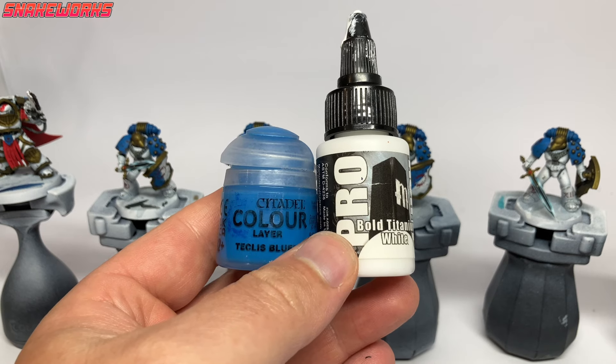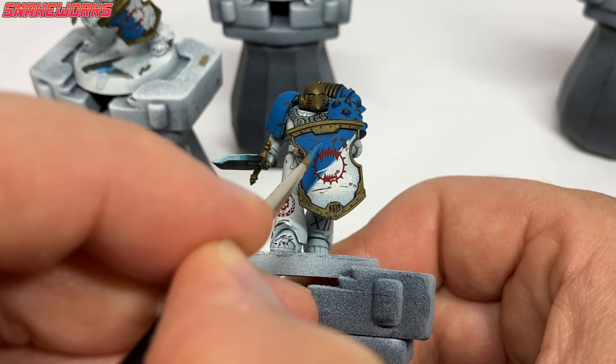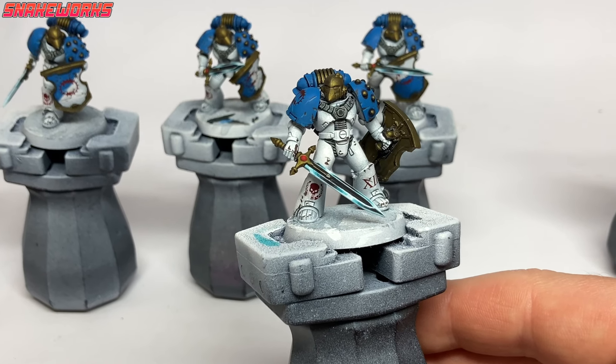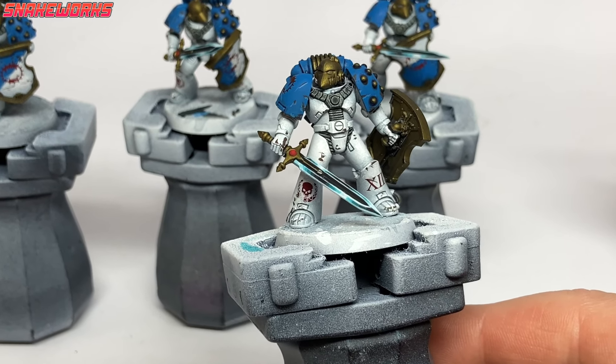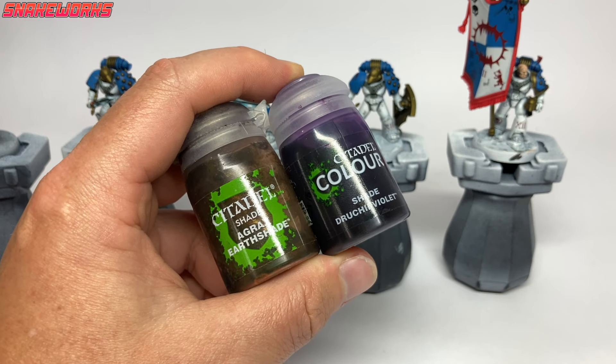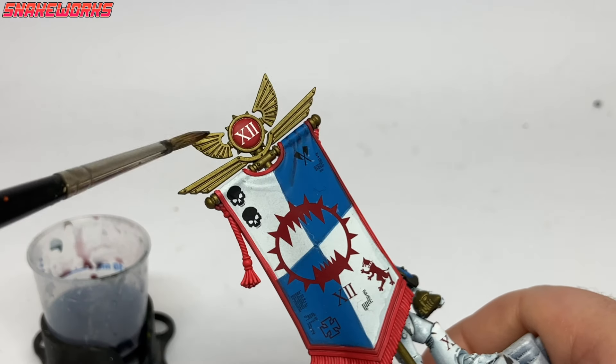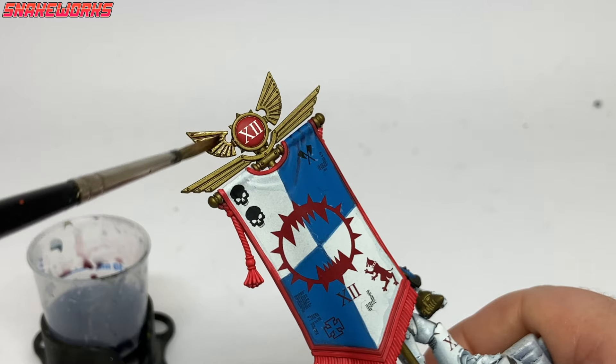It's always best to concentrate on just a few key obvious chips. Next we mix a little white in with our Teclis Blue and use this mix to add a few chips to the blue areas, again highlighting the bigger rust-colored chips. All that chipping work has left us with this — I think they came out quite nice, though I might tone down the chipping on the blue areas next time as it looks a little dirty.